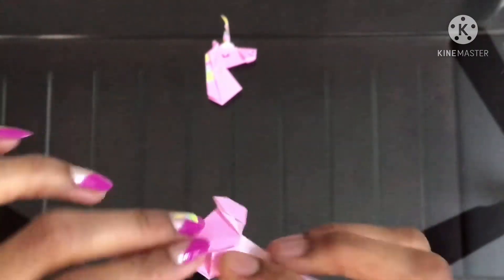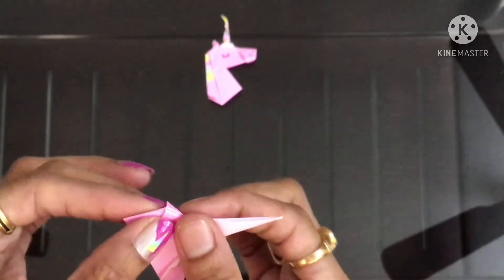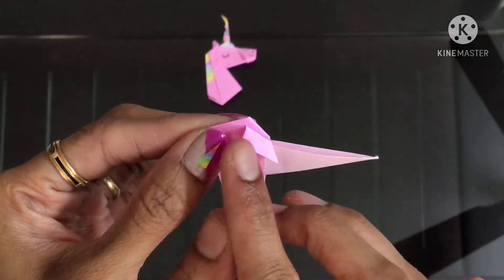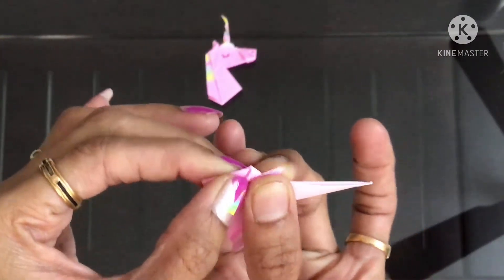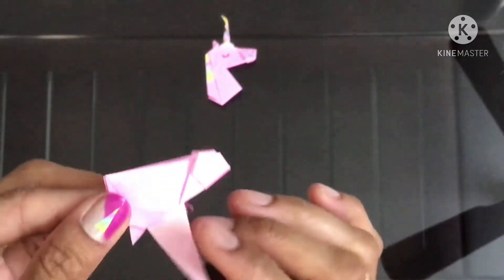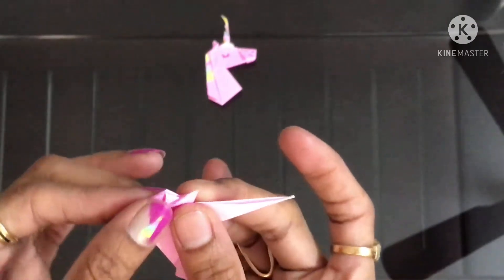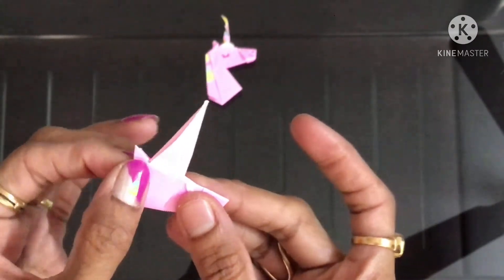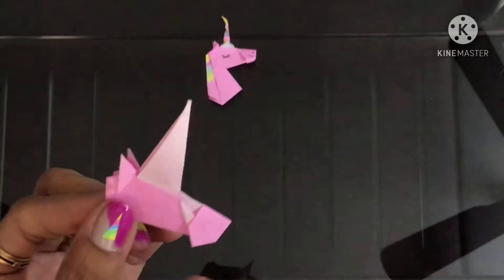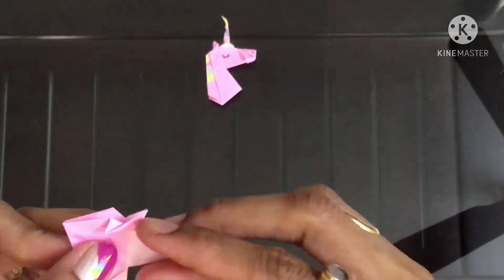The same thing on the other side. And now fold it up — from this point you have to fold it up. Same thing on the other side. So the ear portion is done. Now we'll work with the horn portion.